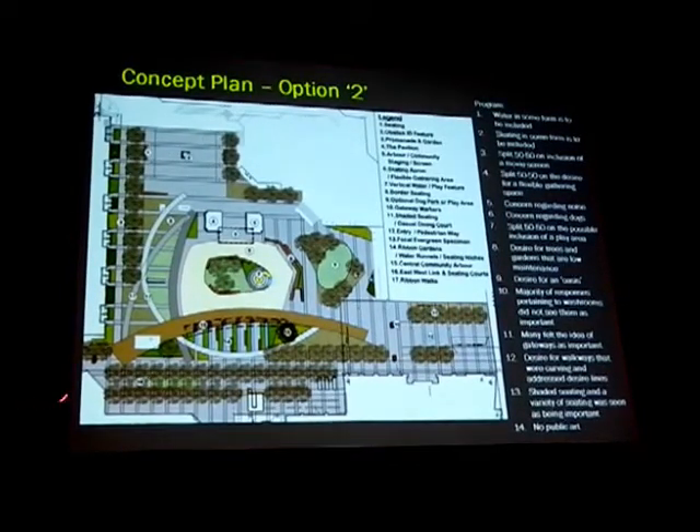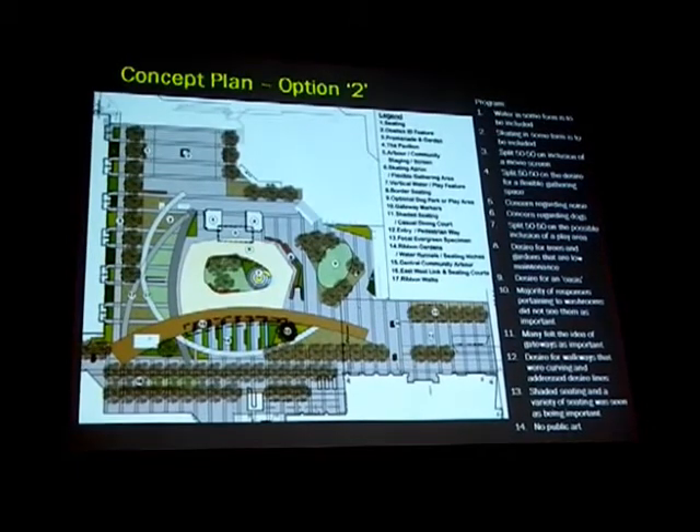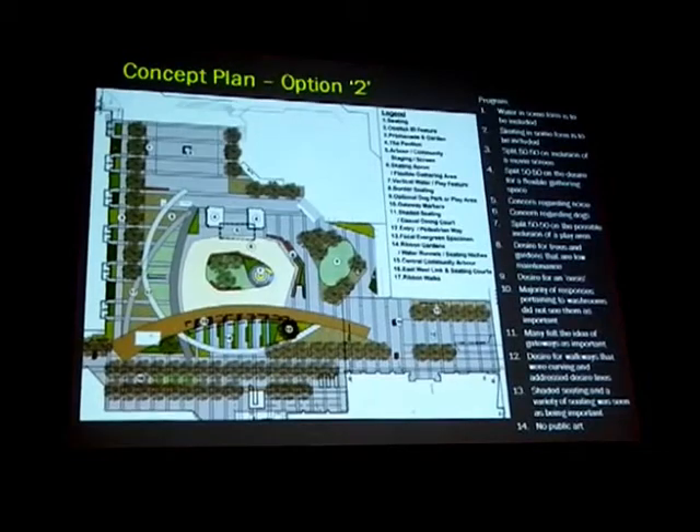Notwithstanding that sight lines are quite important. So we wanted to also maintain that there's always sort of clear connectivity from a sight line perspective through the entire park.